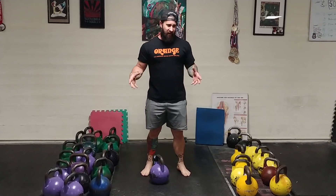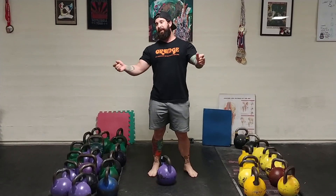In kettlebell sport, using kettlebells at submaximal weight most of the time, you're doing a whole bunch of repetitions. I find this wonderful because it teaches you incredible form and how to stay focused. A lot of repetition.